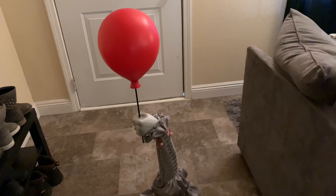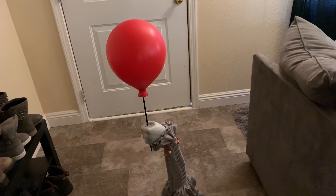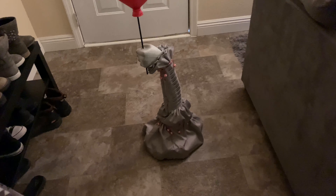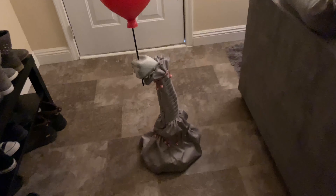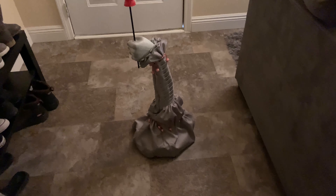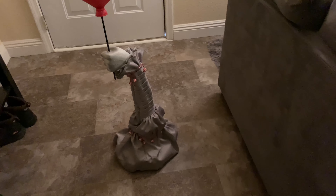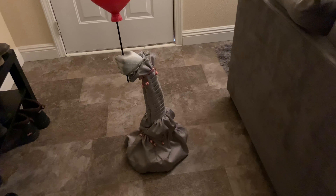I set it up and this is how it looks. It's kind of a pain to set up the arm because you have to roll the sleeve back — the sleeve is really super skinny — and you have to connect it. But yeah, it looks pretty cool.